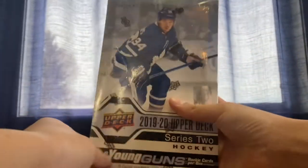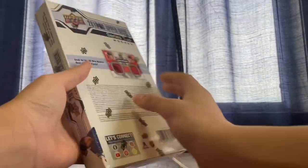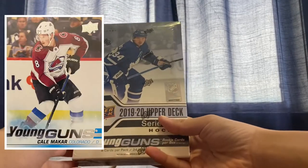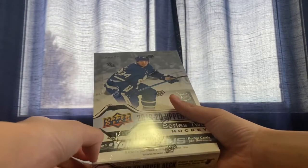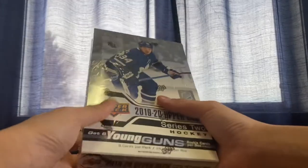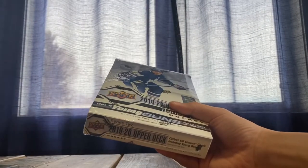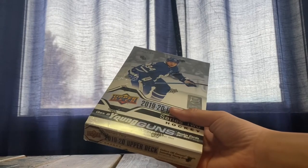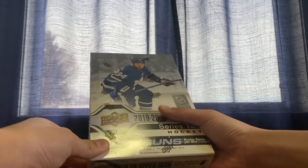Hey guys, welcome back. Today we will be opening a 1920 Upper Deck Series 2 hobby box. We are hoping to get a Kirill Makar young gun — we got a young gun of him in the previous video, so if you haven't seen that you should go back. Any exclusive or extra numbered base card is always a preferred pull. You're guaranteed six young guns in this box, and in hobbies you can get exclusives out of 100 and high gloss out of 10. Hoping to get some good pulls — let's get into opening.